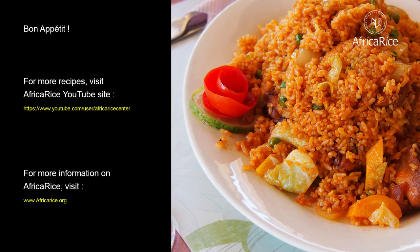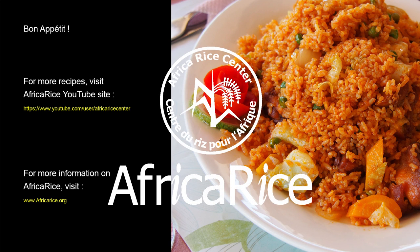For more recipes, visit the Africa Rice YouTube site. For more information on Africa Rice, visit www.africarice.org.